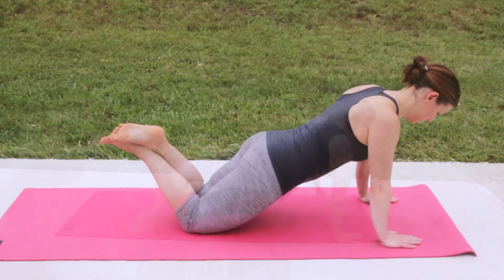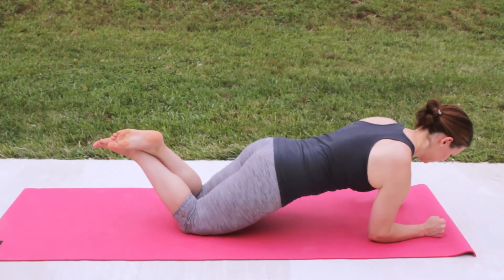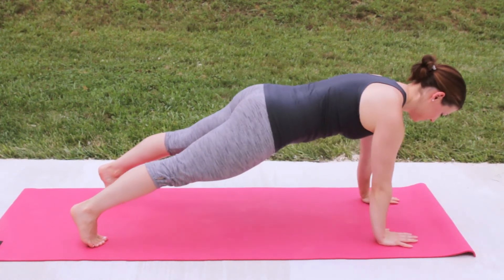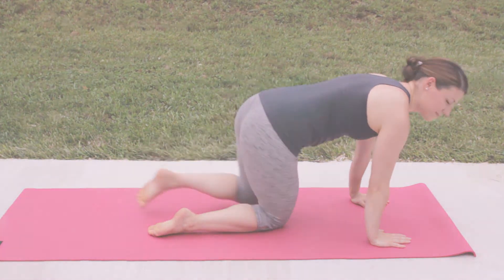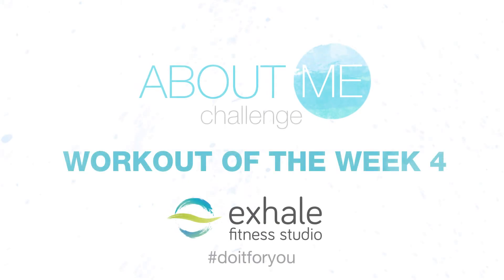Finish your workout with up-up, down-down. To modify it, do it on your knees. You can make it more challenging by coming up on your toes. Be sure to also start with the other hand as well, making it even on both sides.